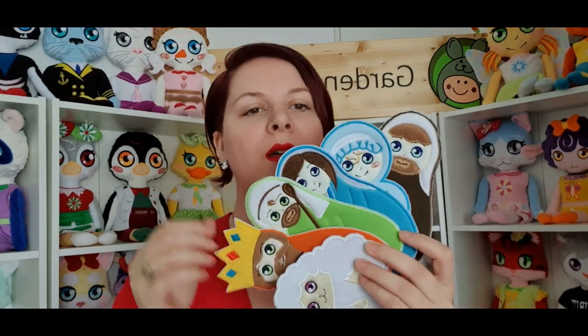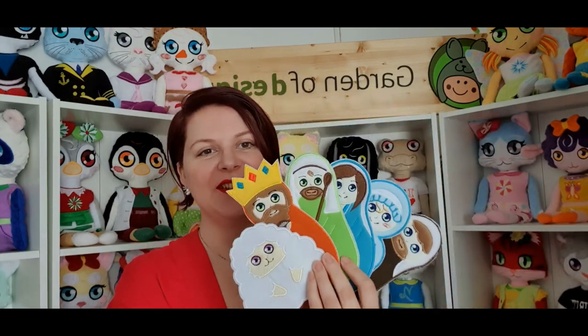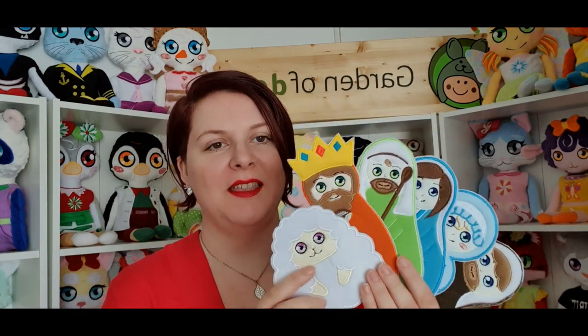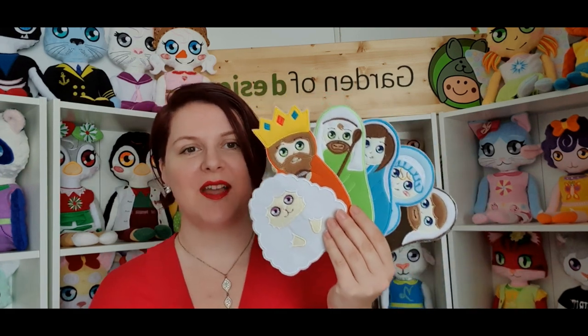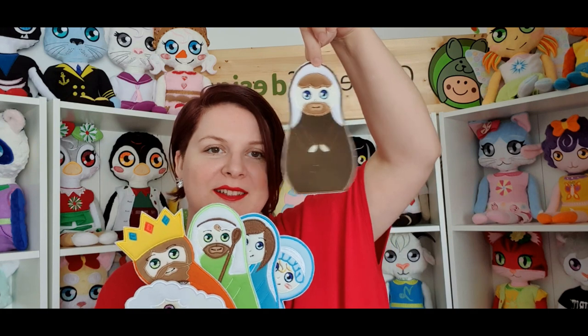Because Christmas is coming, we have made the nativity applique. As mentioned in the previous video, we have Joseph, the baby, Mary, the shepherd, the wise man, and a little sheep. You can get this set on our website now and do applique on anything you like. In a few days we will also have three ornaments with these characters — they'll look exactly like this but you'll be able to hang them on the tree.